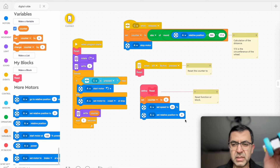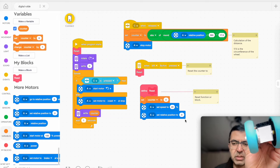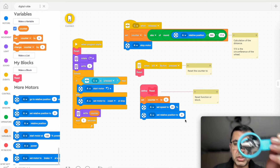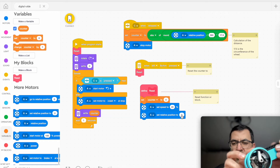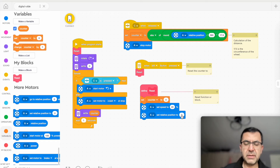The relative position of the motor is set to zero as well. There are two ways to set relative position to zero: one where a command turns it to that position, or one where it doesn't matter what position it's in — it just takes that position as position zero and begins counting. We use this second option here.